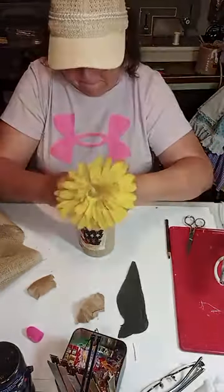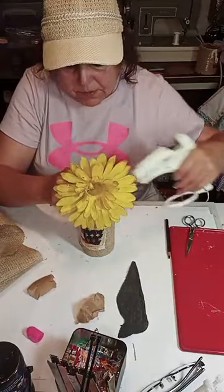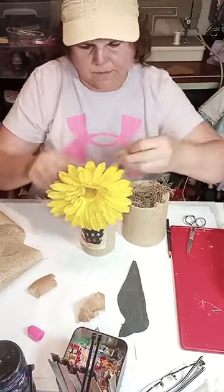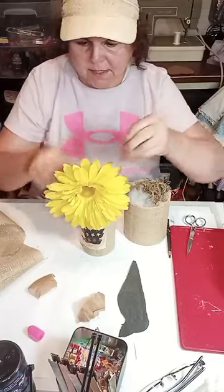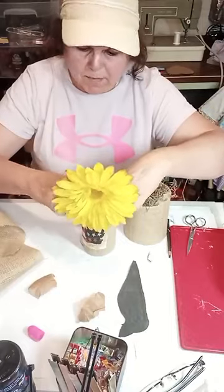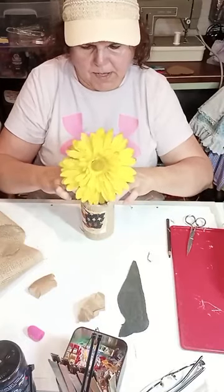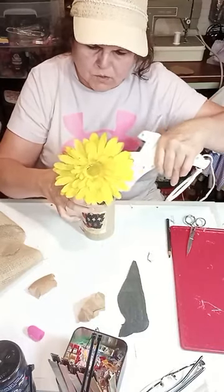I want it in there straight, so I'm sticking it down in there and holding it just for a second to let the glue catch on the paper. We're going to use some Spanish moss and cover the top of the can — I'm just taking it from another can. We just want enough to cover that paper and give it a nice look. I'll put a little bit of glue to hold the Spanish moss.